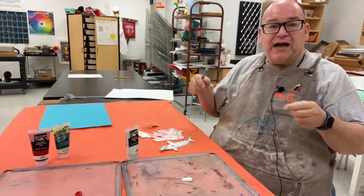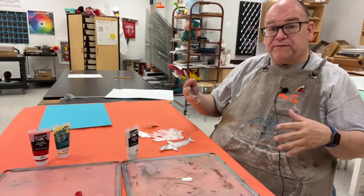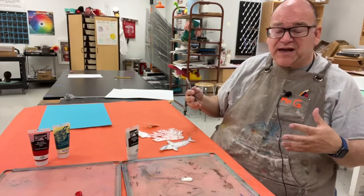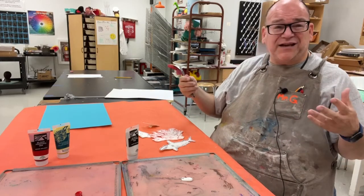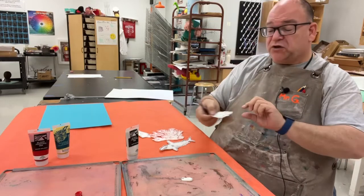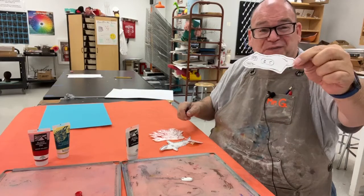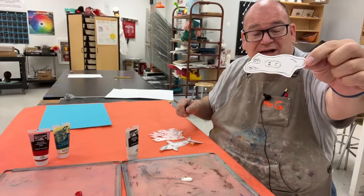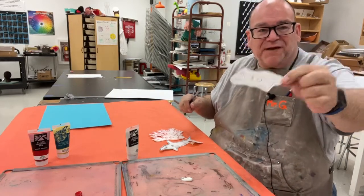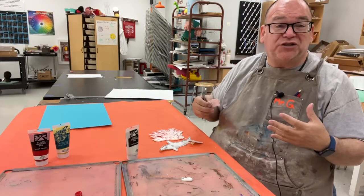When students finish early — and some certainly will — I have them use the scraps to add extra things they can put into the coral reef, so everybody stays on task making stuff. Think of these as rubber stamps. I made a seashell as one of my extras, and then a little plastic garbage bag with an unhappy face on it, because I want to make a statement about pollution issues we're facing.